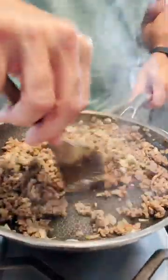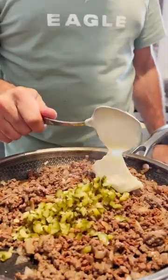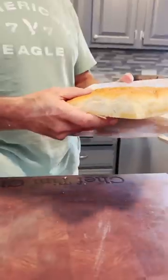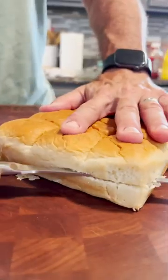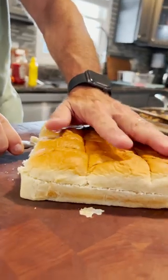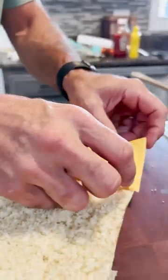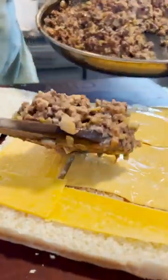Stir that in, then we're going to add mayo, dill pickles, ketchup, and mustard — yes, we add all those together. Stir it in till it's incorporated. Get your King's Hawaiian rolls, cut those in half with a serrated blade, then lay down a full six pieces of American cheese and add the Big Mac mixture on top.